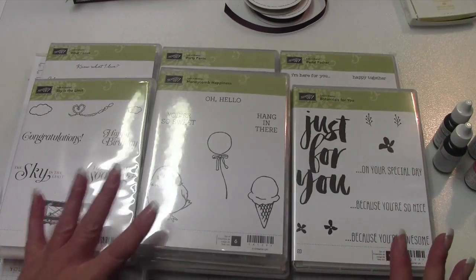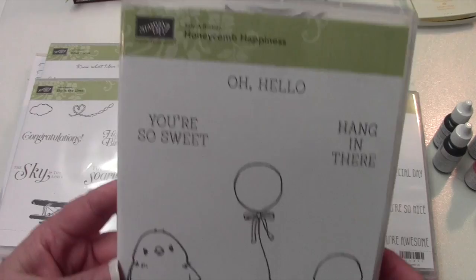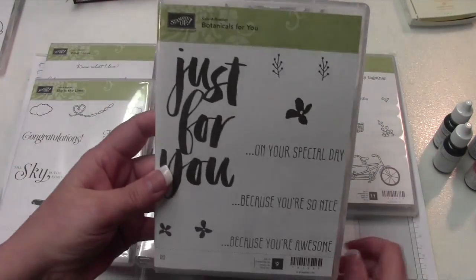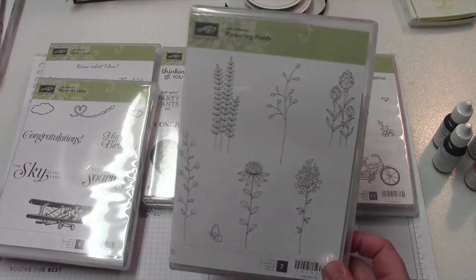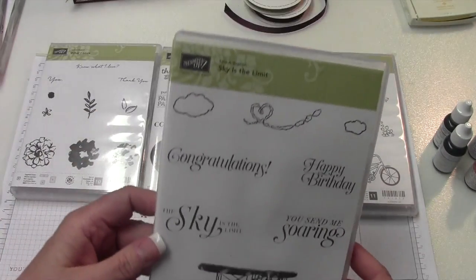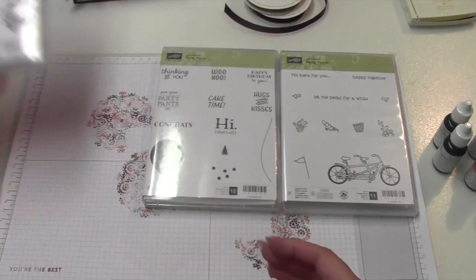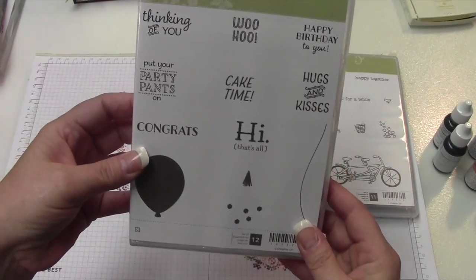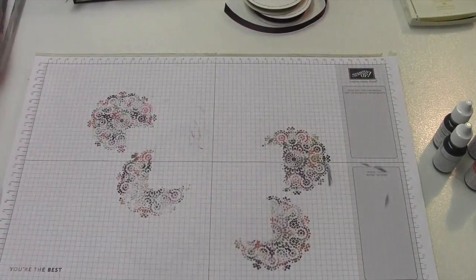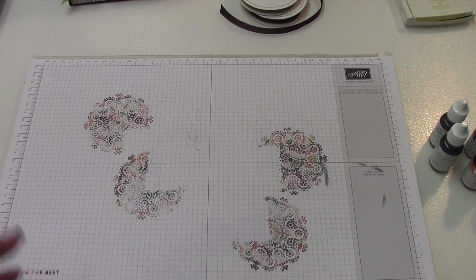These are all the Sale-A-Bration stamp sets. I have a ton of these because I ordered so much. So you will either get Hello Honey, That Chick Is To Die For, Botanicals For You, Flowering Fields, Sky's The Limit, What I Love, Party Pants, or Petal Pusher. You will receive one of those in your class kit from me.